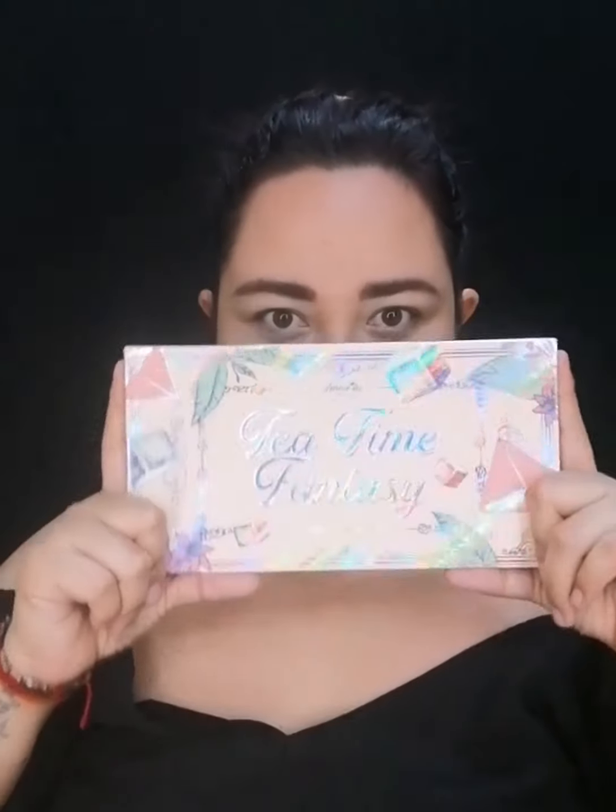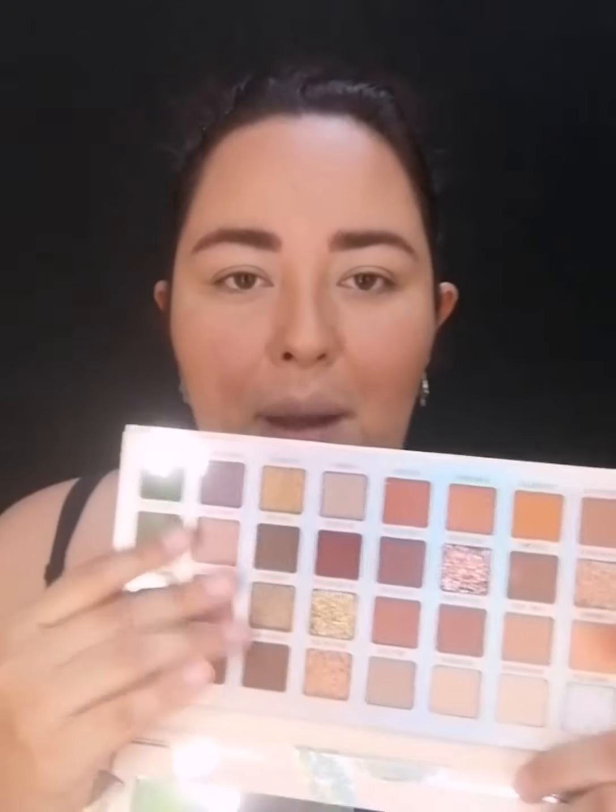Vamos a hacer esto en cámara rápida. Aquí viene la paleta, viene del mismo modo, mismo empaque. Aquí veo algo diferente: en la cajita trae lista de ingredientes y en esta ocasión la parte de atrás trae la lista de los colores que tiene la paleta. Viene con este material holográfico, está padrísimo. Vamos a abrir la paleta.